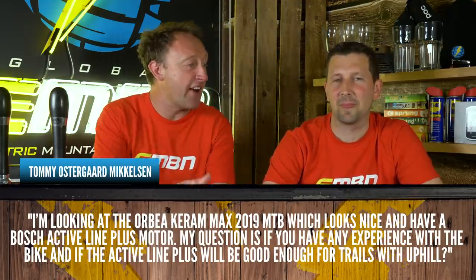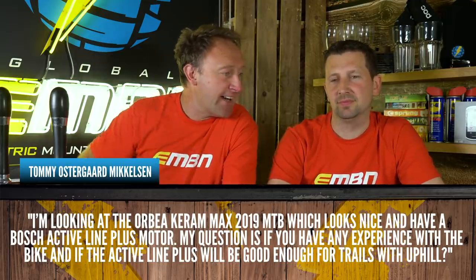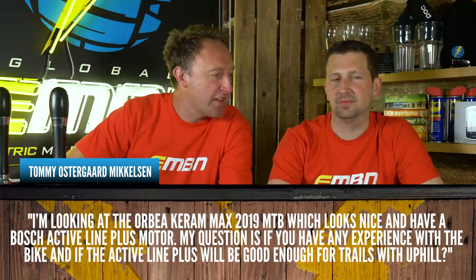Tommy Stiergaard Mickelson is looking at the Orbea Keram Max 2019, which looks nice and has a Bosch Active Line Plus motor. His question is: have you any experience with the bike, and would the Active Line Plus be good enough for trails with uphill?